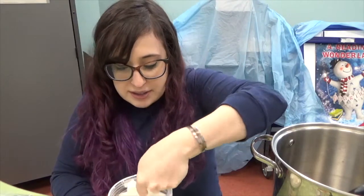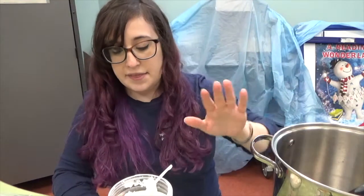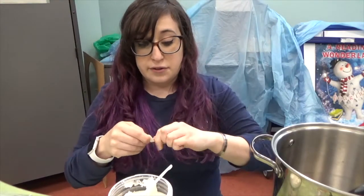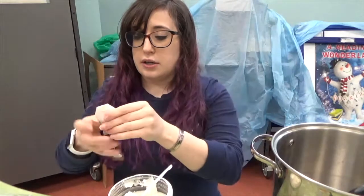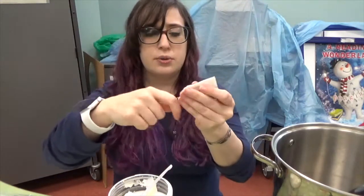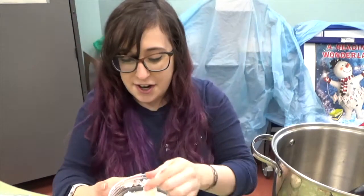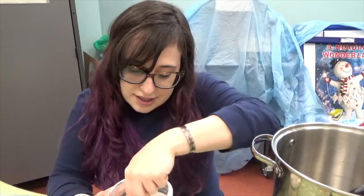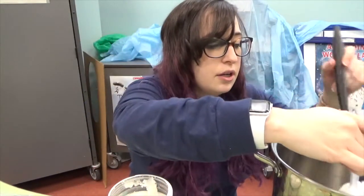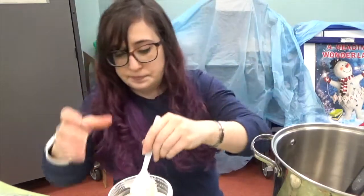I'm doing coconut oil because it doesn't really have much of a scent, it's very neutral, and it melts nicely. You need about a heaping tablespoon, and I'm going to heat that up in my pot. I have three tea bags for maximum infusion. I'm going to pull the strings off so they don't get in there — I don't want the paper tags to get all funny in the oil. This is a pretty big tea mug, so I want to make sure enough goes in there. The coconut oil melts pretty quickly.